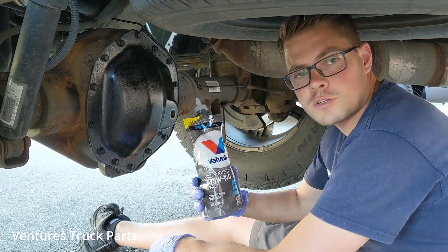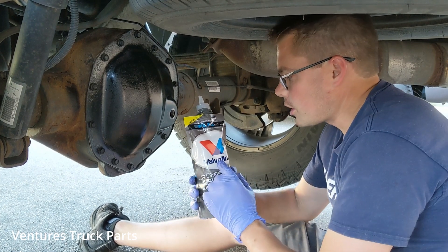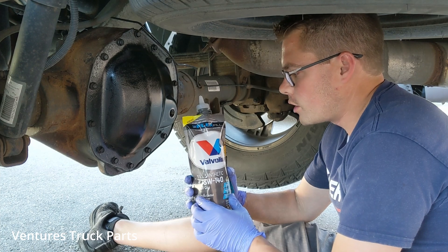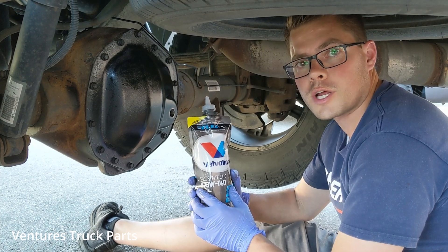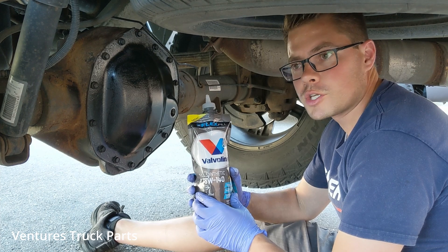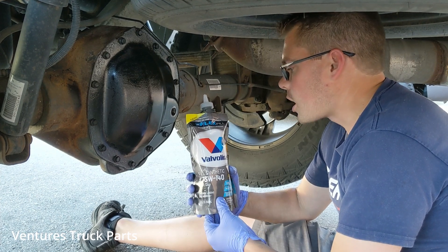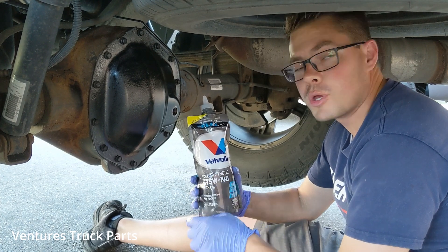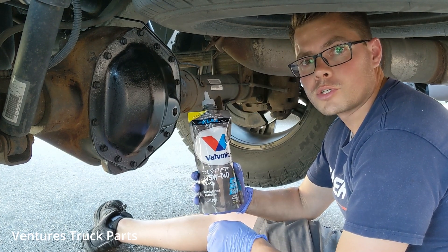This is the Valvoline Flex Fill. So if you look at this bag, it's an oil-filled bag for filling up your differential fluid or your transmission fluid. They have it in a bunch of different viscosities, but it's a bag so you don't have to try and fit a big quart-sized bottle into a tight space.